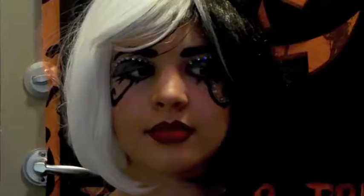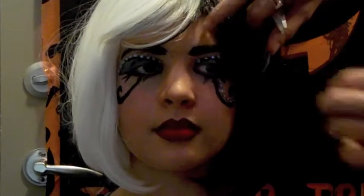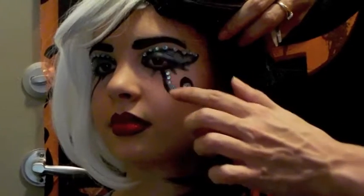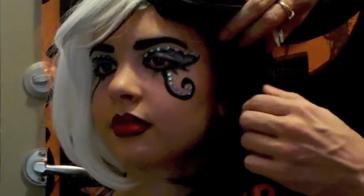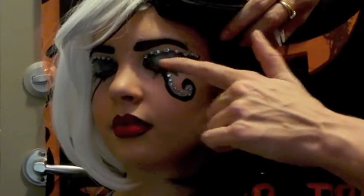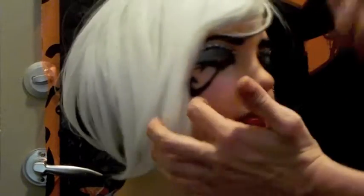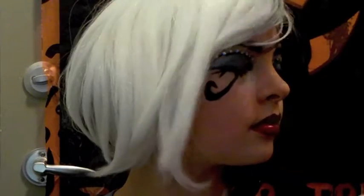So here we go — I did a little more gemming on this side and made the actual eye a little bit different in the design. It's okay to play around and have fun with it. See how this one kind of goes down? Just experiment!